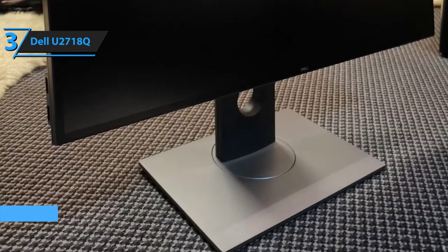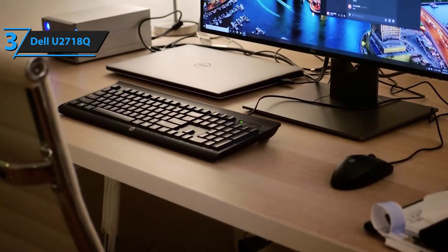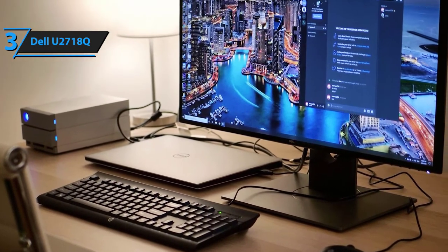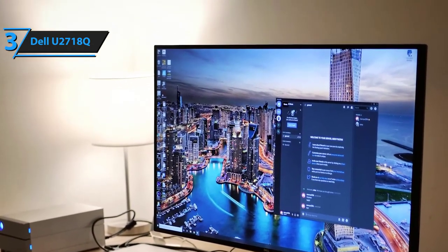Dell's U2718Q is easily one of the finest gaming monitors on the entire market, and we can guarantee with the same precision and certainty that it is the best 4K monitor out there. Before we get to the features and technologies it comes supplied with, let's quickly touch upon the importance of 4K monitors and why they're superior to displays with lower resolutions. As a console gamer, your graphics upgrade options are somewhat limited, as you can't pull out the integrated GPU and replace it with a newer one — all you can do is basically get a new monitor. 4K monitors feature precisely twice as many pixels as HD monitors, which means you'll be able to enjoy more detailed, more immersive, and more accurate graphic components of your games.